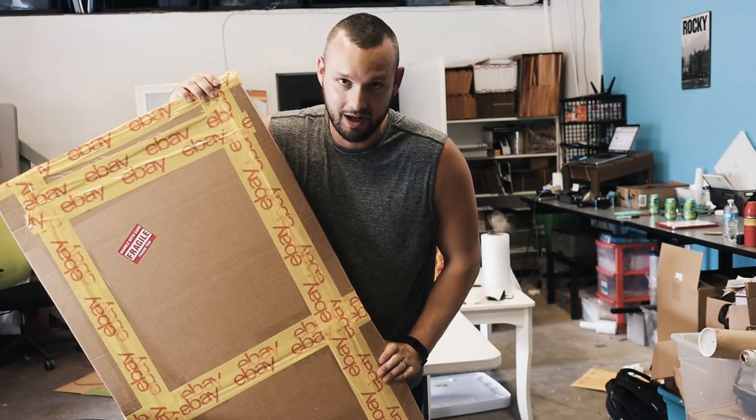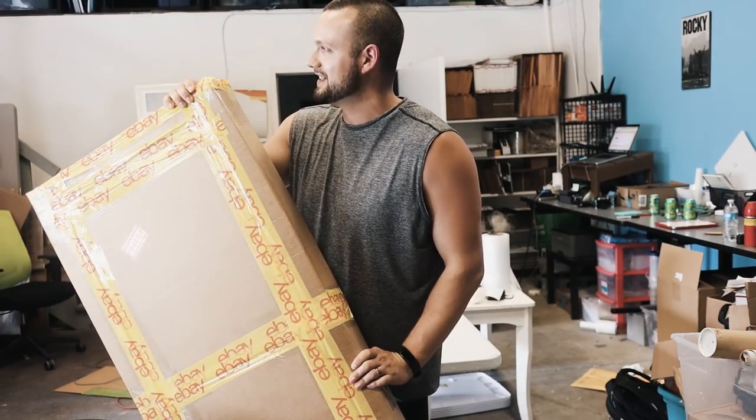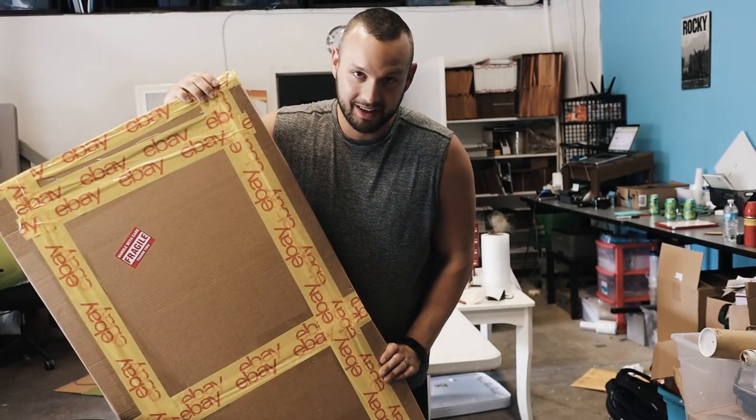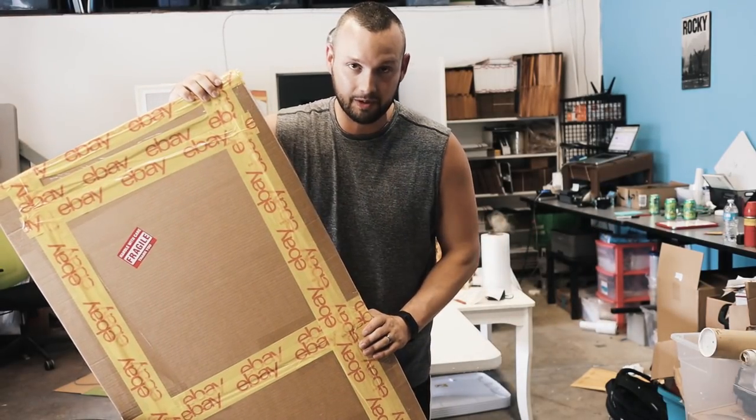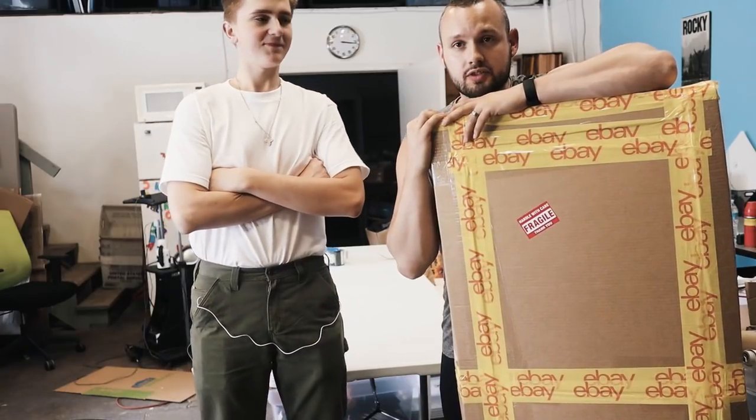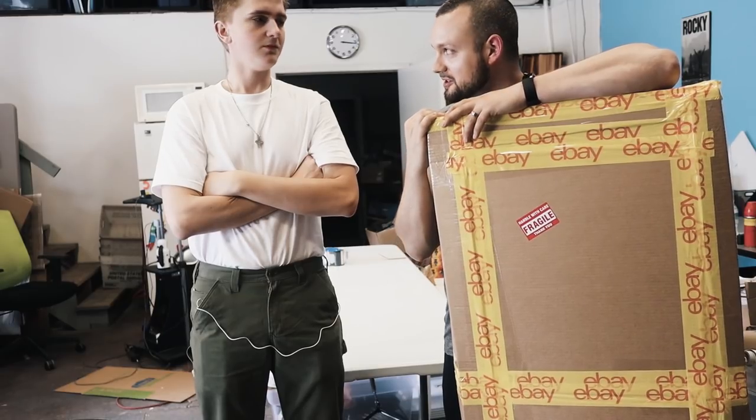It was a lot of extra work. It took me and Ryan about half an hour to get this thing all done, but I thought it would make for a cool clip and it was just a really fun flip. Huge shout out to my man Ryan — nice work, he definitely helped me out with this one.